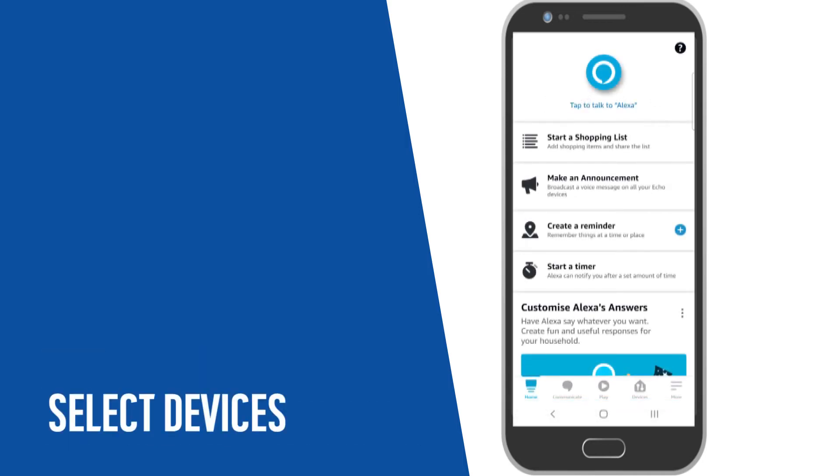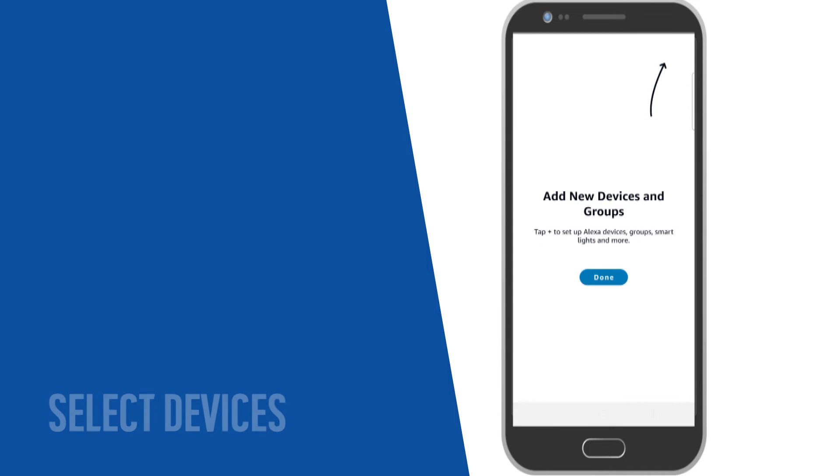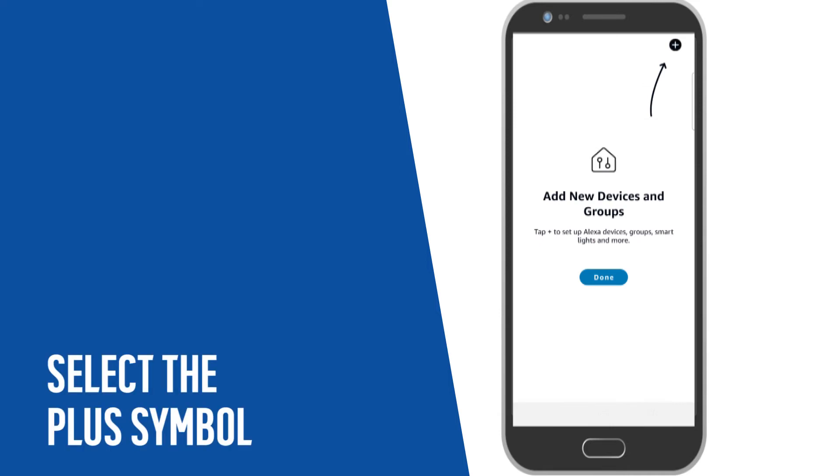Once you have set up the app, select Devices. Next, select the plus symbol in the top right corner.